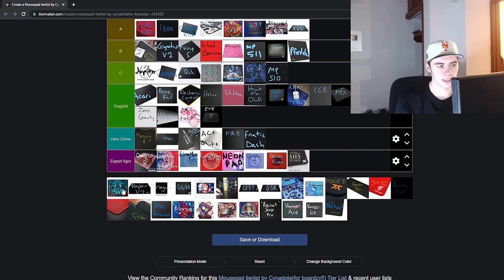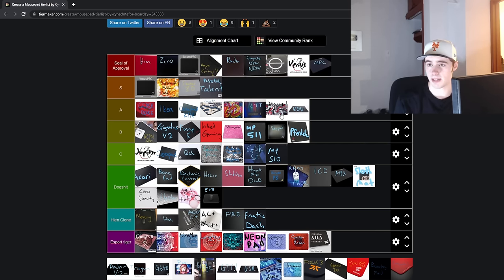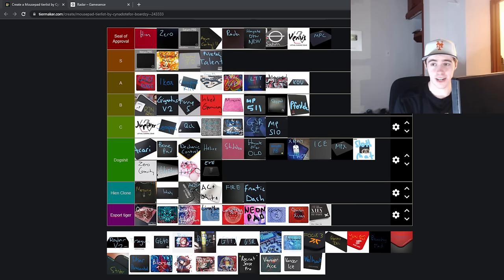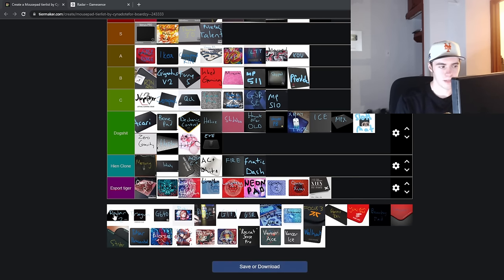Next up is the eSport Tiger UBA — going to go in the eSport Tiger tier. This is basically the eSport Tiger version of the MousePad Company MousePad surface. The UBA is cheaper for a standard large mousepad size, while the MousePad Company is your option if you want a desk mat. But they're basically the same pad.